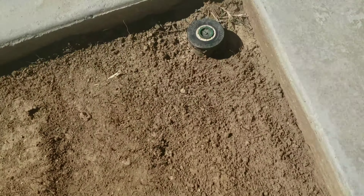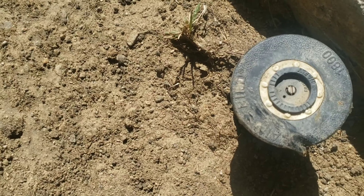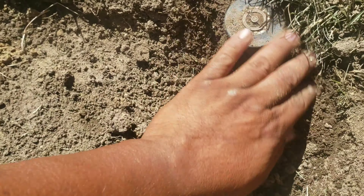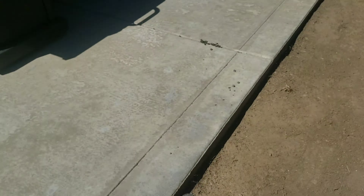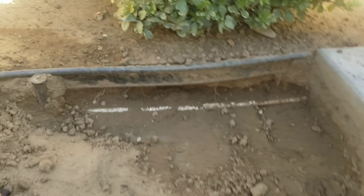Every sprinkler has its own purpose. That one's a two-foot, so it's only spraying for two feet. That one's about four feet, spraying different areas. Then there are adjustable ones. Everything out here has its purpose — some are dual spray, some are single spray. This one's probably a six-foot single spray.